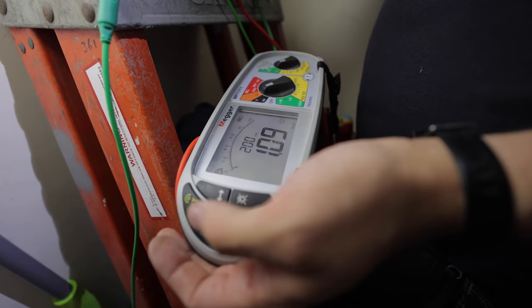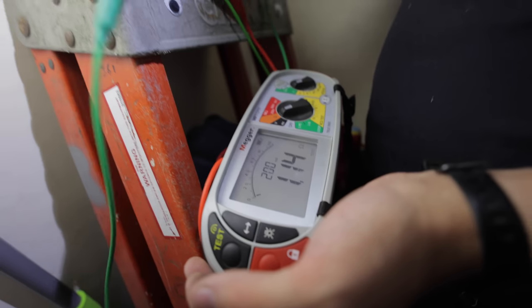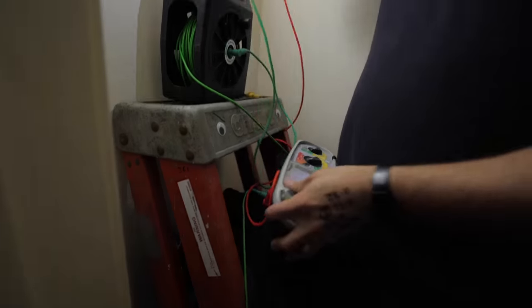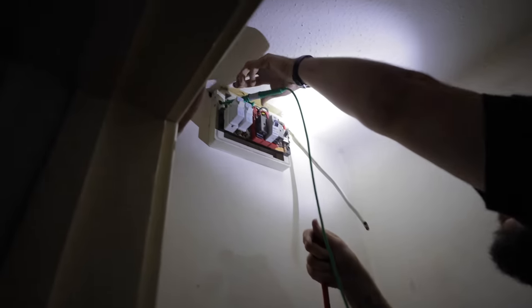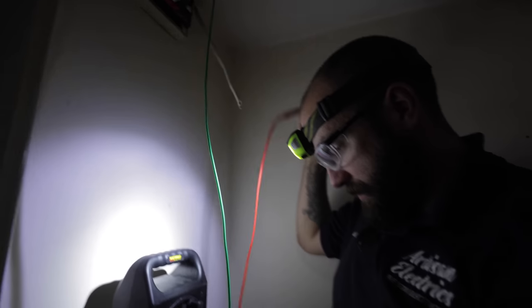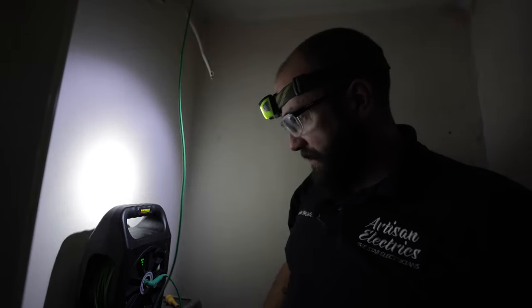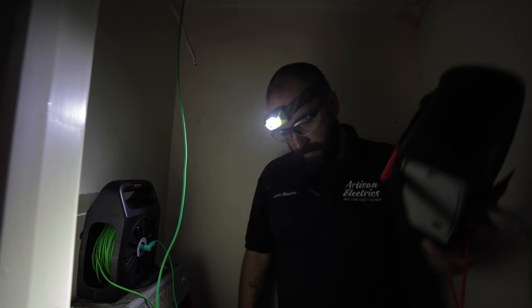I'm carrying out a lead check for the loop impedance test. I've nulled my lead to get rid of the resistance of this 50-metre reel - which was 1.14 ohms - so it's now zero. I'll pop that on the earth stake and leave this here. Instead of wandering around carrying the reel, if you connect the leads up the other way around you can leave it here and just wander with the lead itself - it seems a lot easier.